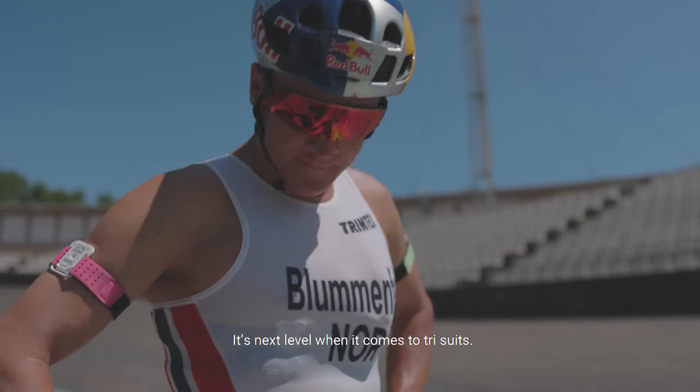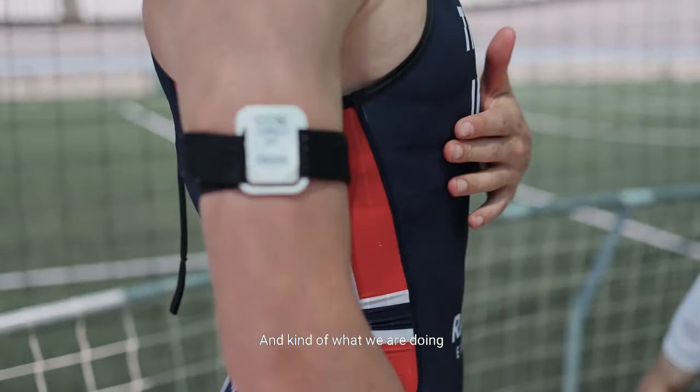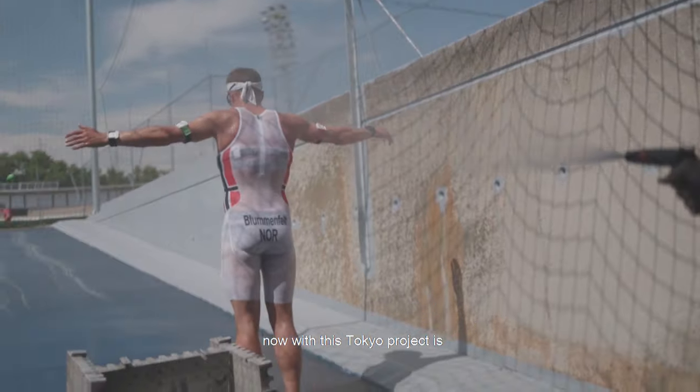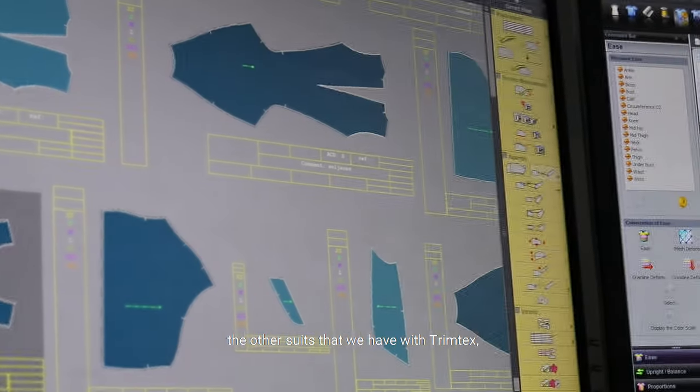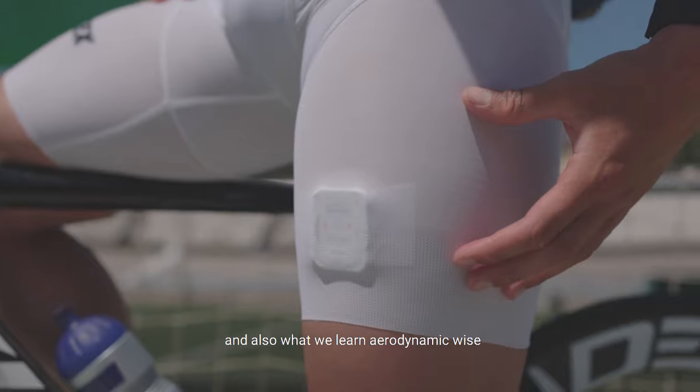It's next level when it comes to trisuits. What we're doing now with this Tokyo project is something we can also bring into the other suits that we have with trim tags, and also what we learn aerodynamic wise.